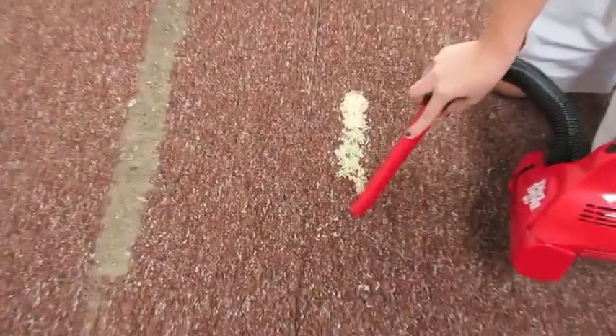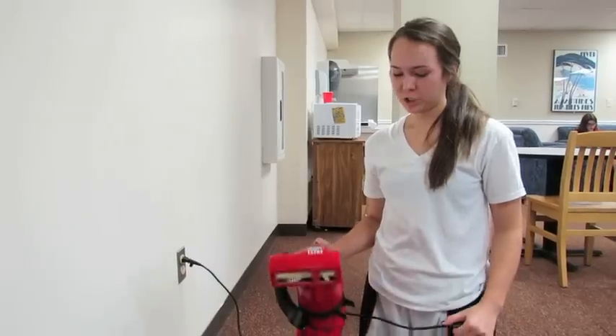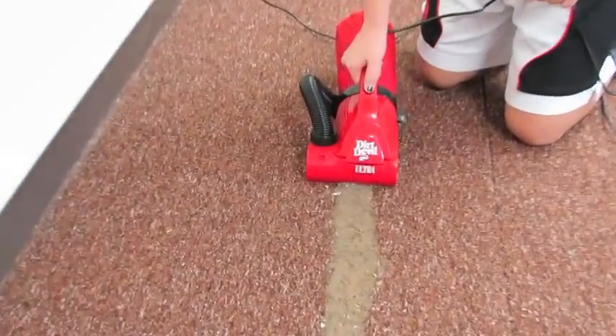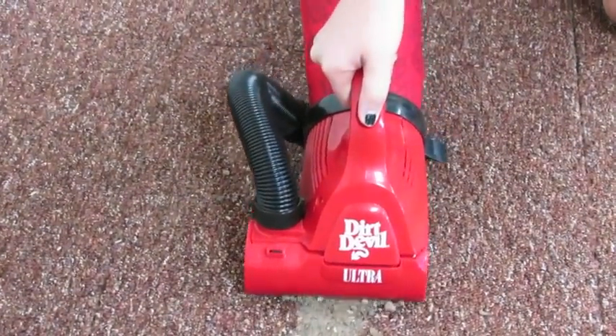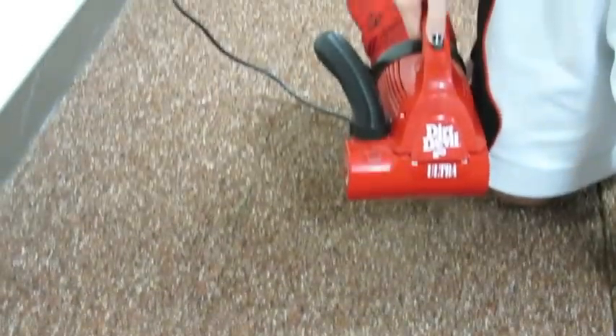In our first test run, we used the hose to vacuum up the rice. In our second test run, we used the brush to vacuum up the dirt. One thing you have to be careful of when vacuuming is not to go backwards, because it actually spews the dirt even further. So it only performs its intended function while moving forward.